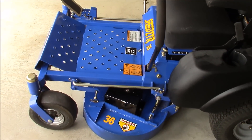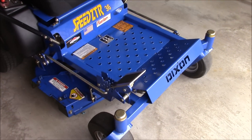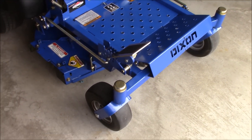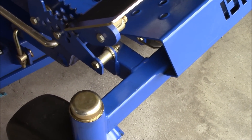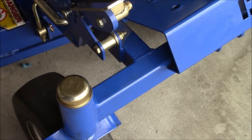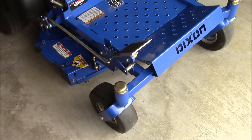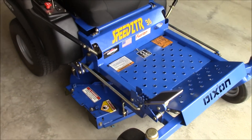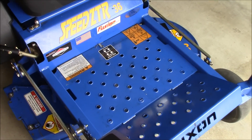Right off the bat, I like the fact that the machine is on a steel frame — it's two-inch by one-and-a-half steel tubing going throughout, and that's pretty much the chassis for the mower. Another thing that I like is the deck where you put your feet.